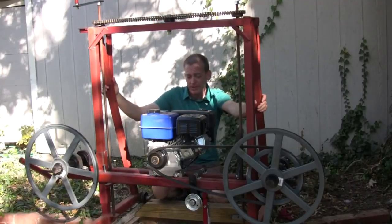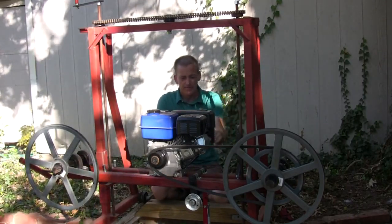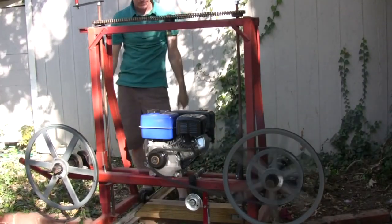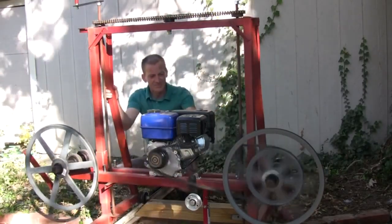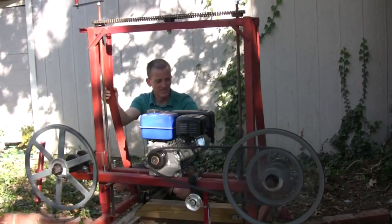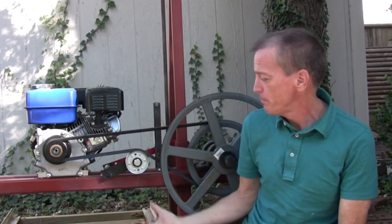Apparently there wasn't enough oil in the crankcase, so let's give it another try. Next time we'll put the blade on and I'll build some blade guides, and then maybe we can saw some logs.